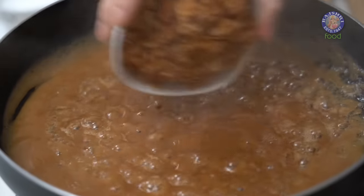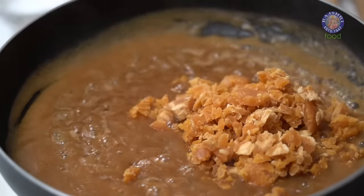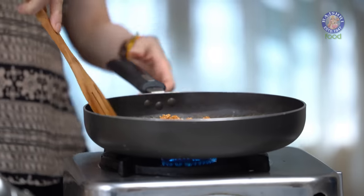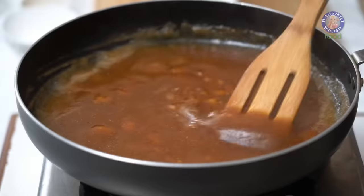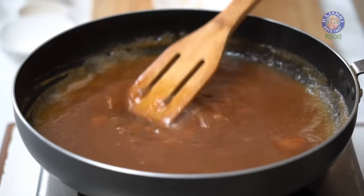After 2 to 3 minutes, let's add in Jaggery. So I had taken around 50 grams of Tamarind, and into this I'm going to add 100 grams of Jaggery. You can even make this Chutney by using only sugar. So if you want to do that, you can use 100 grams of sugar instead of Jaggery. Or you could do 50-50 as well.